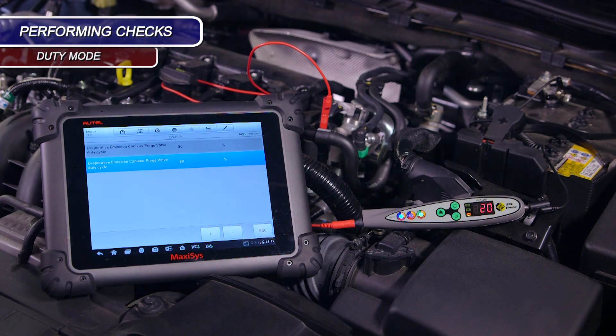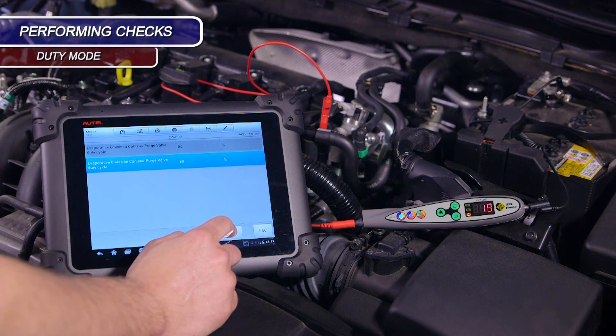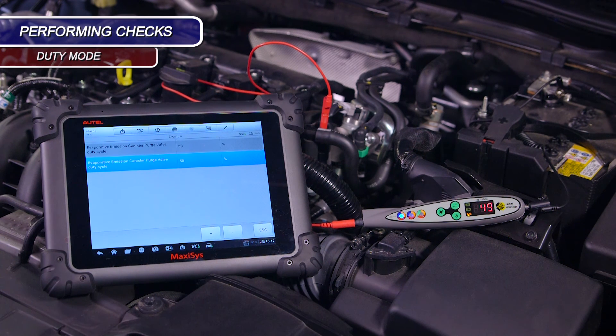If we adjust the duty cycle via the scan tool, we can see this change reflected on the probe. If we select a 50% duty cycle, we can see that the probe readings compared to the scan tool are very accurate.